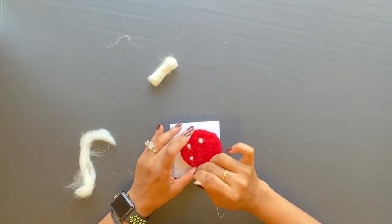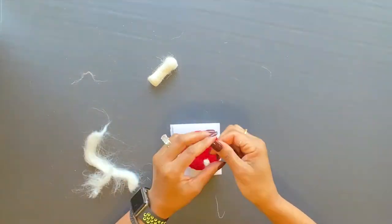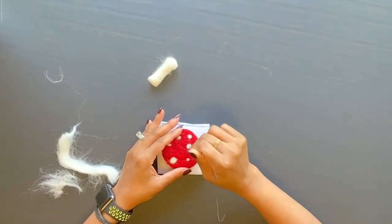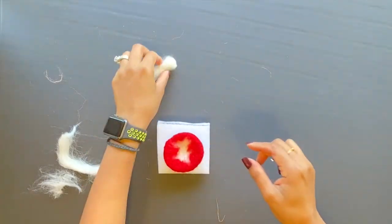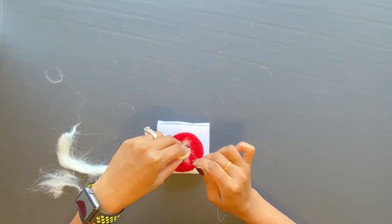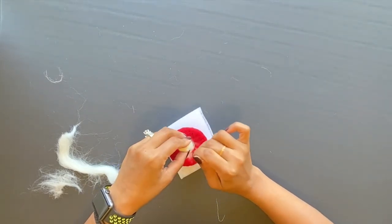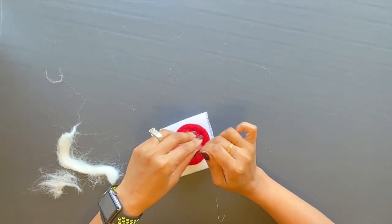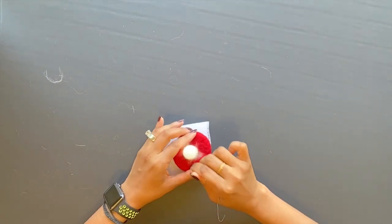Make about 5 to 6 dots. Felt the hat and stem together by continuously pushing the felting needle up and down, firmly from the stem onto the hat. The barbs on the needle will entangle the wool together.